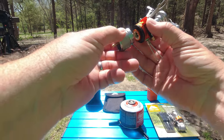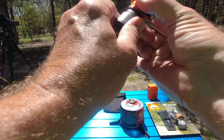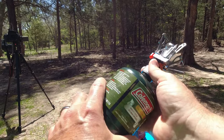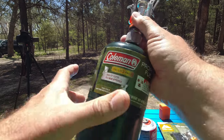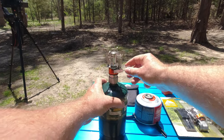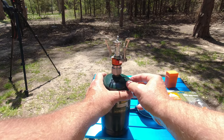Let's attach the adapter and try it out on a propane bottle. Get it snug there. And there we go — and now you can use it with propane as well.